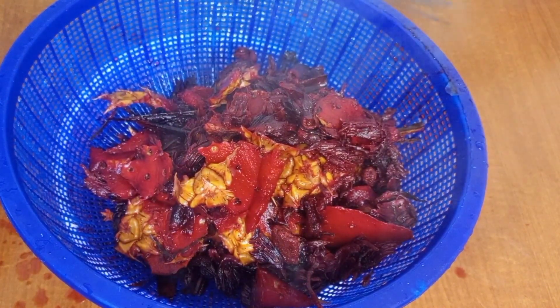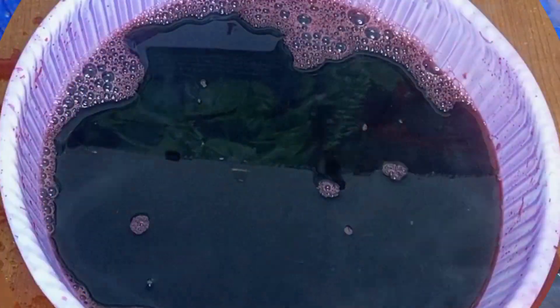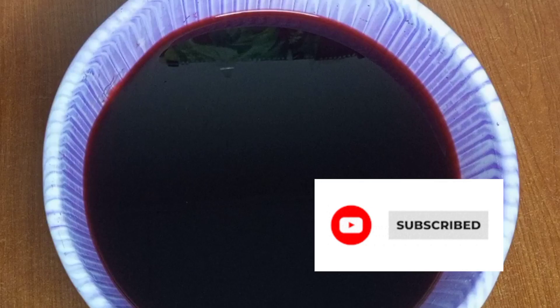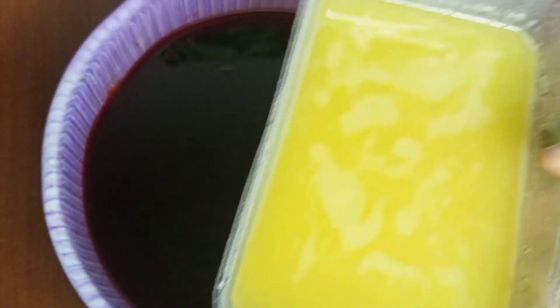Before I add anything else, note that this drink is very safe for children five years and above because it helps to keep their digestive system healthy and it also combats anemia. Now I'm adding my pineapple juice.